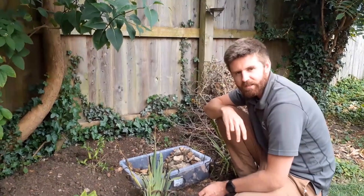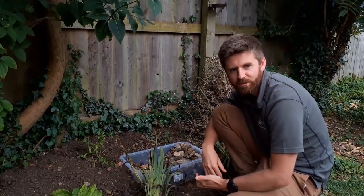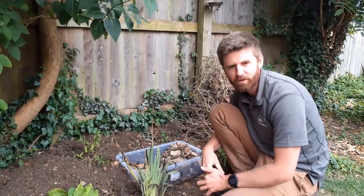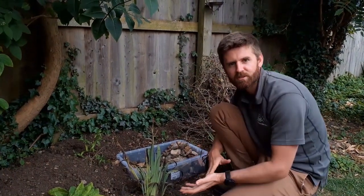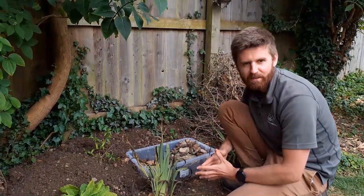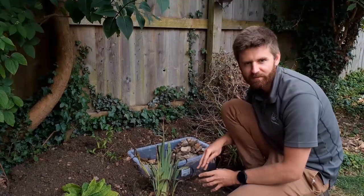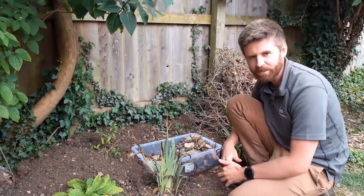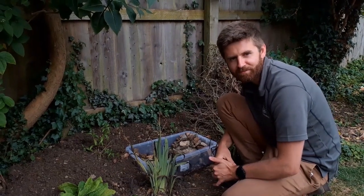If you go online to the Wildlife Trust websites — including our Gloucestershire Wildlife Trust website — you can find out how to build your own mini pond, and it gives tips about certain plants you can add, such as starwort and other water-based plants, which you can buy and place in your pond to give it a head start. In the meantime, if you share photos and videos of what you get up to, we'd love to see them.